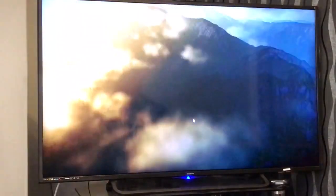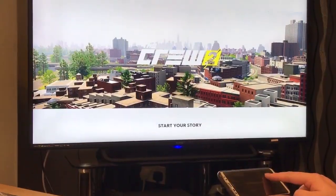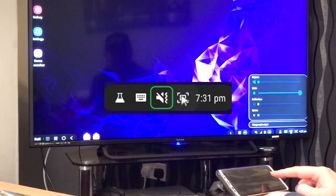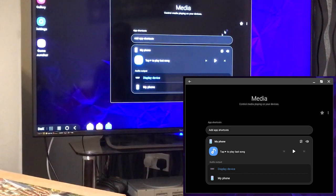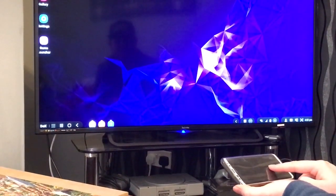Now you may notice at this point that your audio will be playing from your phone and not your TV. This is an easy fix. Go back to the desktop and in the bottom right look for the volume icon. Make sure the audio output is set to display device. You may need to restart DeX once this has changed if your sound still isn't playing through your TV.